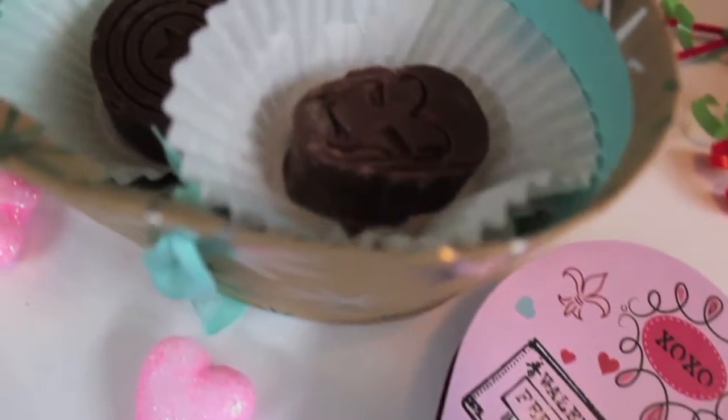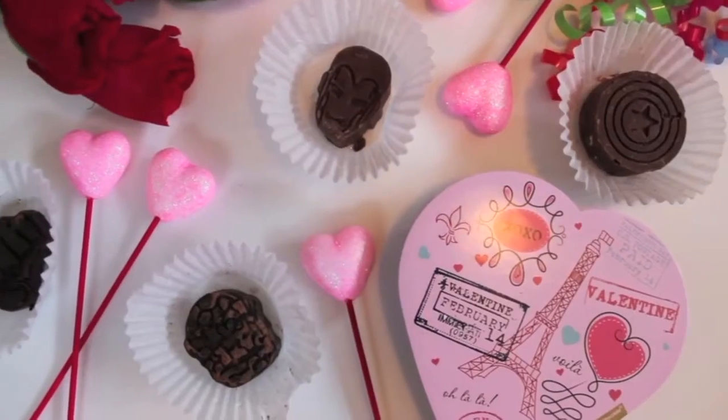Hey guys! It's Kristen and Valentine's Day is just around the corner. Today I'm going to be showing you how to make these heroic chocolates that are perfect for the geek in your life. I'm using this really cool marble mold that I got in one of my loot crates, but what's great about this project is that it's so versatile — you can use whatever kind of chocolate you want, add whatever toppings you want, and customize it for any occasion just by switching up the mold.